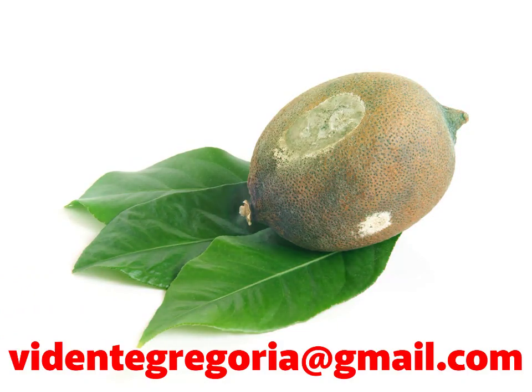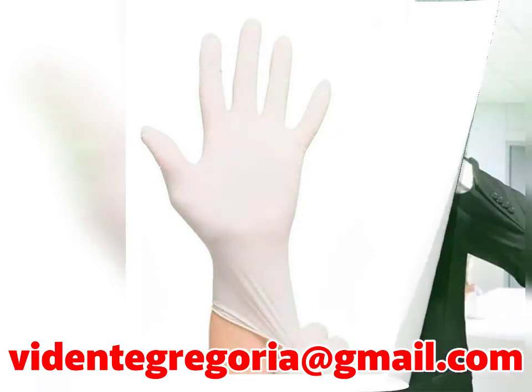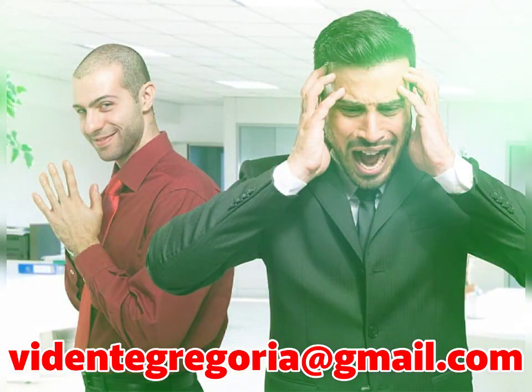Procura tomarlo con una bolsa de plástico o con un guante para evitar tener contacto directo con él. Recuerda que absorbió toda la mala energía y no deseamos que se nos vuelva a pegar todo lo que recogió. Desechalo en la basura, de ser posible fuera de tu hogar.